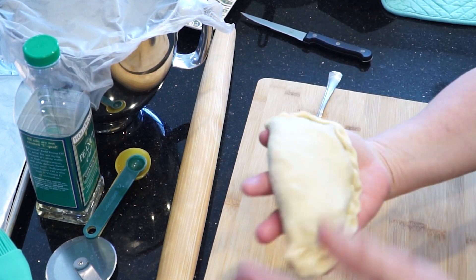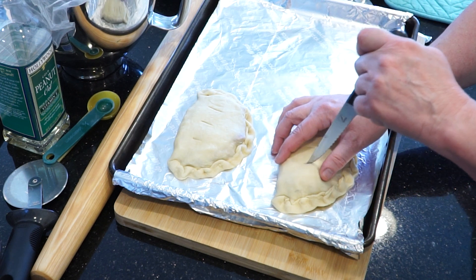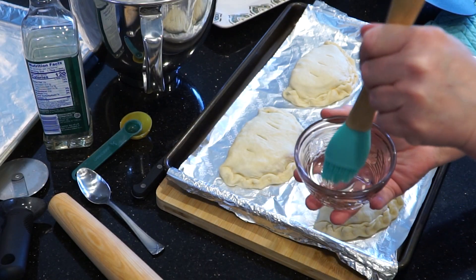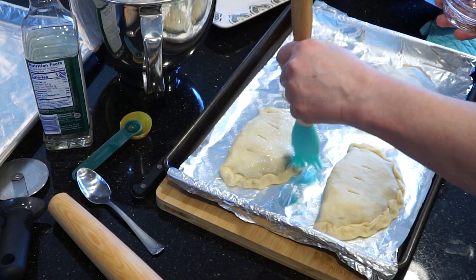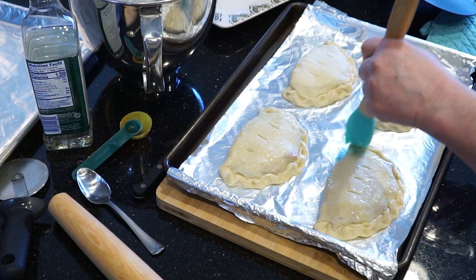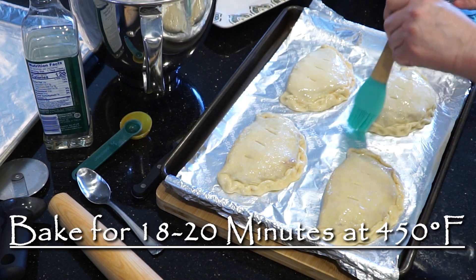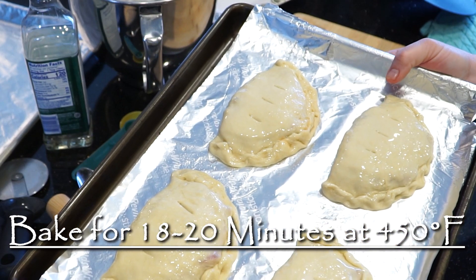Pick up your calzone and move it to your cookie tray, then cut your three slits in the top to help the steam escape. I like to use peanut oil for the outside of the calzones — I think it helps the edges crisp up a little bit. I find that olive oil tends to scald at high temperatures, so you might want to use canola oil or peanut oil. Brush a nice coating of oil all over the calzones and especially around the edges. We're going to bake them at 450 degrees for 18 to 20 minutes — depends on your oven, so you might want to keep an eye on them over the last couple of minutes.